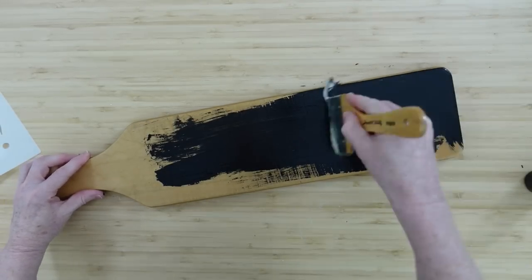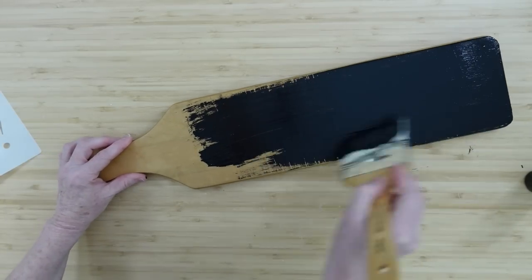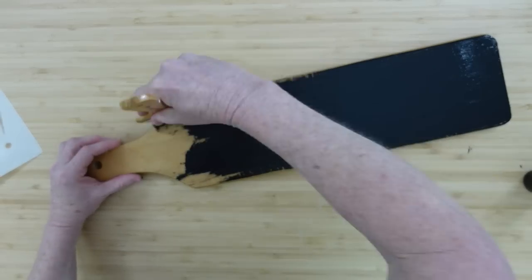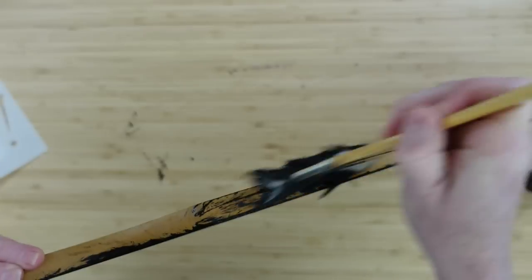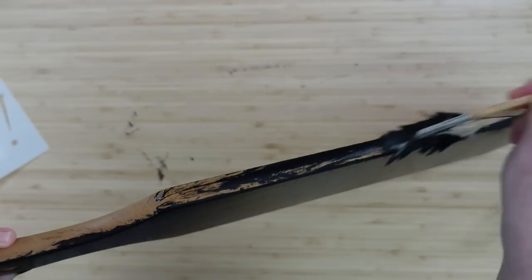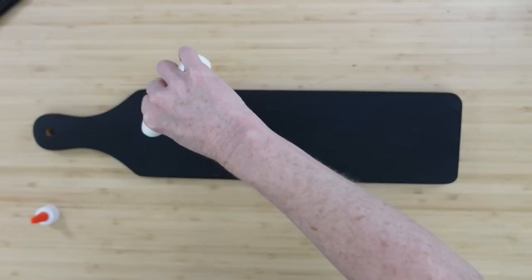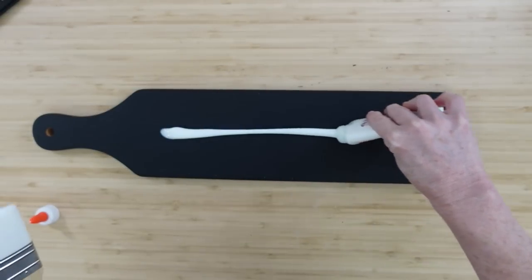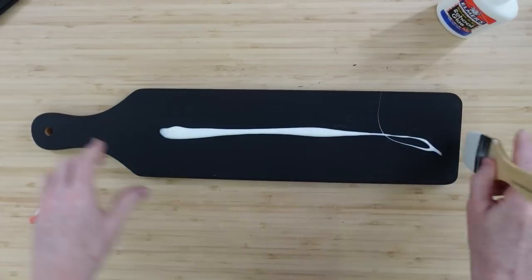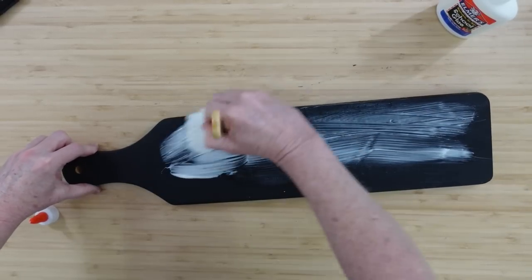You're not going to see me doing the back, but if you're doing this, do the back too — you want a finished piece if you plan on selling it or giving it to anyone. I'll go down the sides and all the way around the handle, even down in that little hole where you tie it. Once it's dried it's going to look like this — that's only one coat.